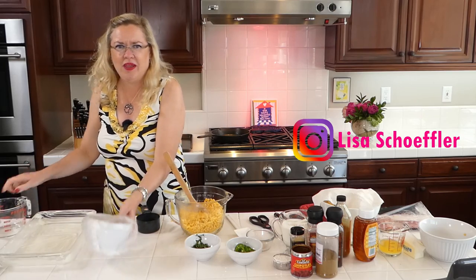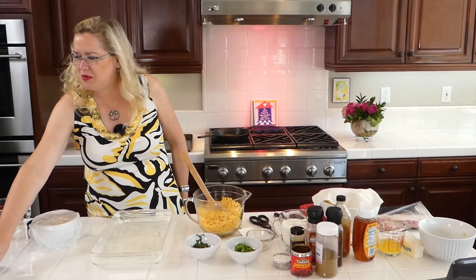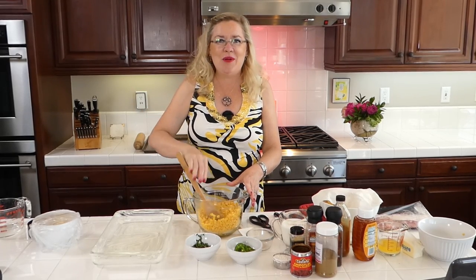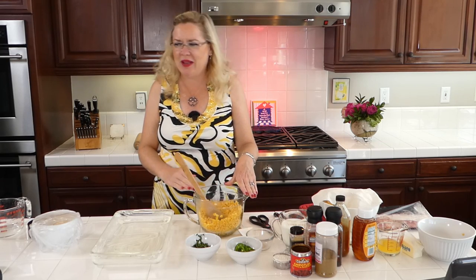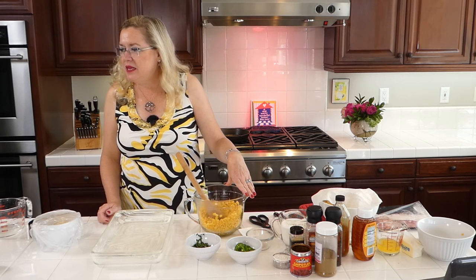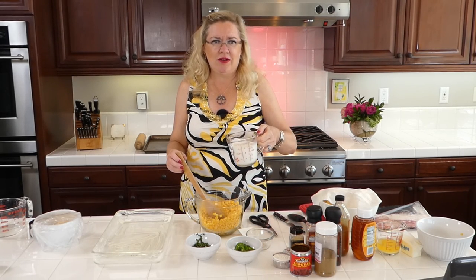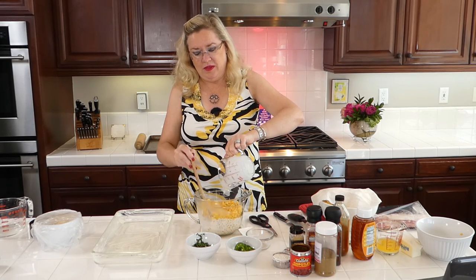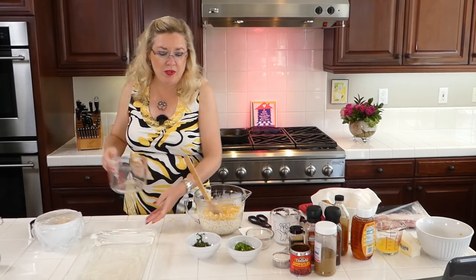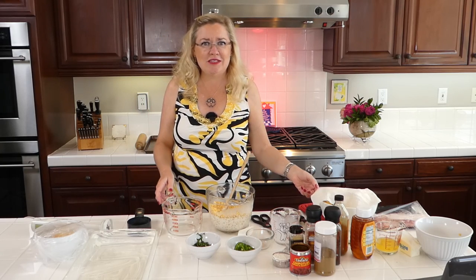I have a buttered baking dish here ready to go. Into this I'm going to start with the corn — you could slice it off the cob, but you want to end up with about four cups of corn. Then I'm going to put in one and a half cups of half and half. I'm not using heavy cream — it's just too many points. I'm going to mix that up and then blend a little bit of it with the immersion blender — you can also use a food processor or a blender.